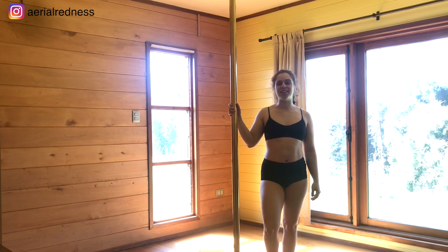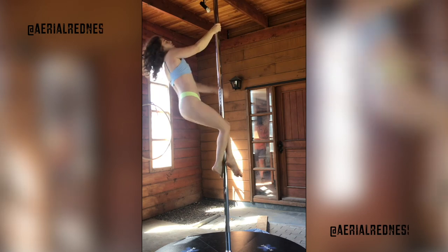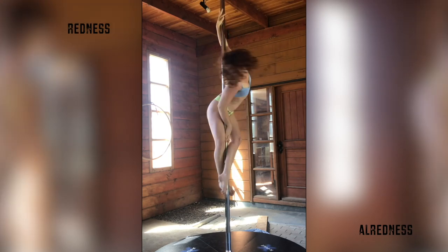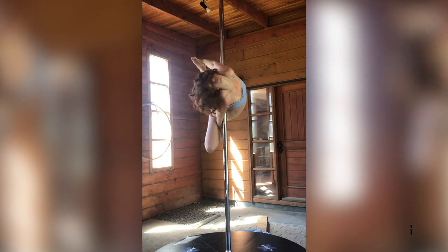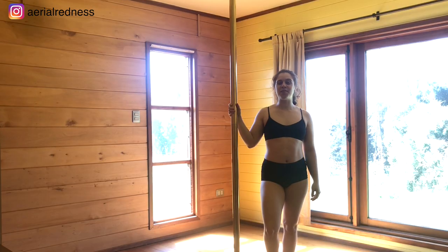Hey everyone, welcome to my YouTube channel. Aileen here with a new pole tutorial. Today we're going to be learning how to do the J. To get into this trick we're going to go for an inversion, an outside leg hand, and then into the trick. You don't have to be really flexible to do this trick.